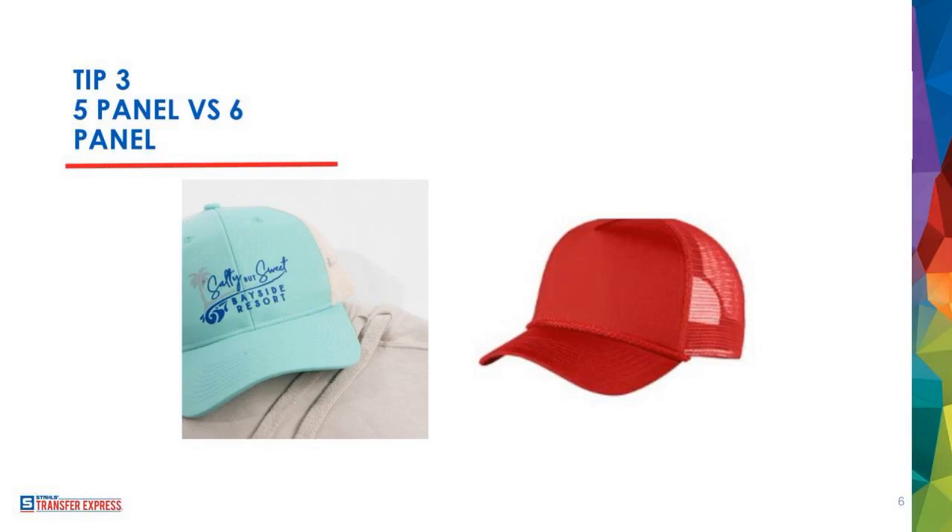Here's what I'll throw out there: if you're going to apply on a six panel hat, get creative. One of the coolest things I've seen is people who've figured out ways to do really clever designs that press on either side of the seam — two separate pieces, one on each side. That's a really slick design because you don't see a lot of that, and you avoid the quality issue of the transfer cracking. Otherwise, do the five panel thing — you will be much happier.